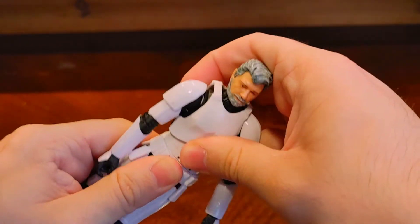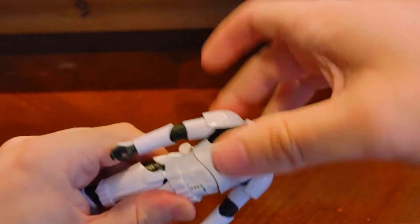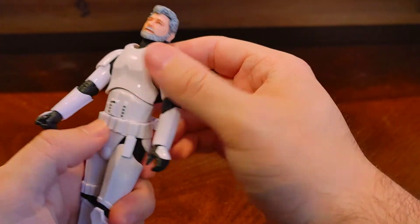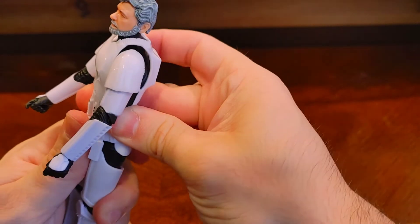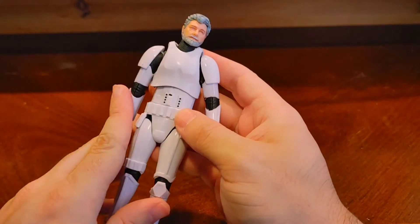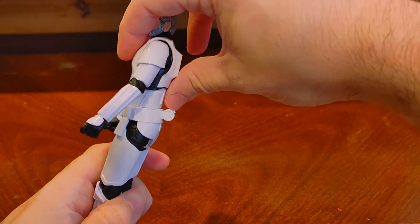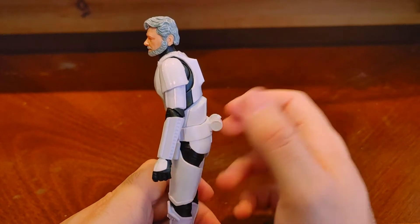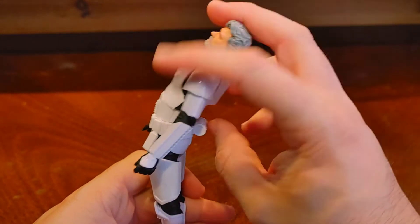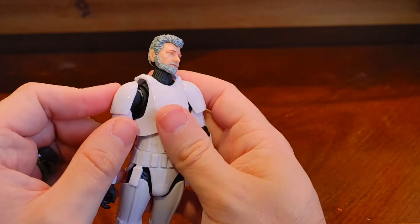Moving up, there appears to be a waist rotation, though mine seems kind of stuck. Maybe some hot water would loosen it up. Moving up to the chest part, he can crunch forward about that far — again, dude in armor. Arching back looks pretty good too.